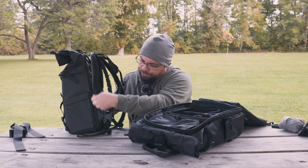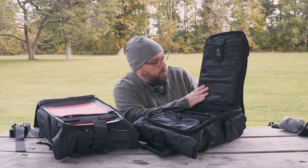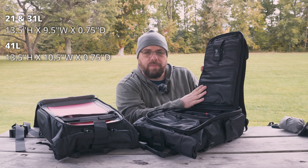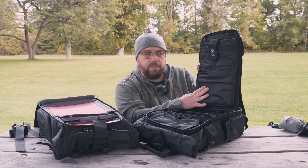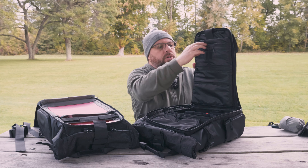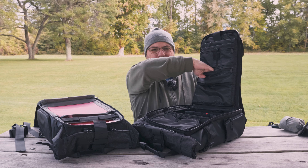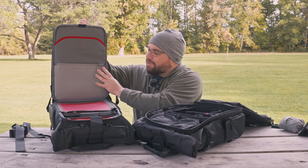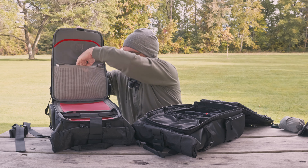Both bags open the same way, and let's talk about the actual interior flap on both. On the Wandrd side, you have extra organization: a laptop sleeve — my 13-inch MacBook Pro fits with room to spare, though you can check their published dimensions for larger laptops — a separate tablet pocket, two extra zip pockets on either side, and one more below. On the Bezenphoto, there is the same laptop sleeve rated up to 16 inches; there is no additional tablet sleeve, but you can slide both laptop and tablet in next to each other, plus one large pocket for additional storage.